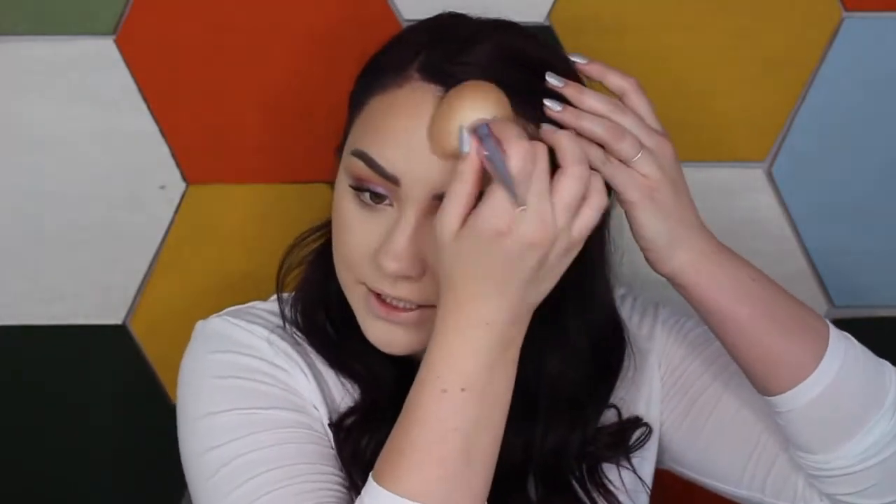I'm going to finish up my face using some more ColourPop products. I'm taking this ColourPop pressed powder bronzer — I'll put the shade in the description box. I really like this shade because it's not too orange so I can use it to define my face and add some color. They also came out with pressed powders, which are great if you have oily skin and like to touch up throughout the day.